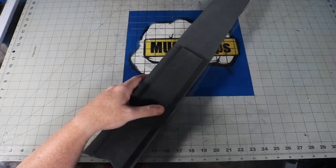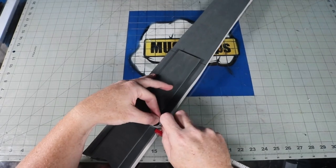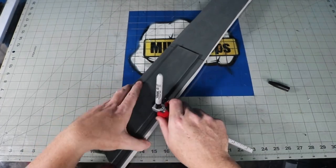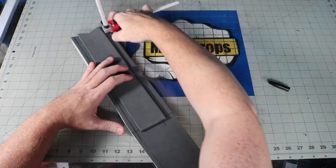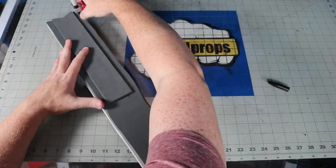Now I plan to cover this thing in scale mail so it doesn't really matter if it's pretty or perfect or even, but I wanted to make a nice edge so that my scale mail can round over the corners. I used my handy little edge tool from Cos Tools to make an even mark so that I could get relatively close and kind of knock this bad boy out by sanding it down with my rotary tool.